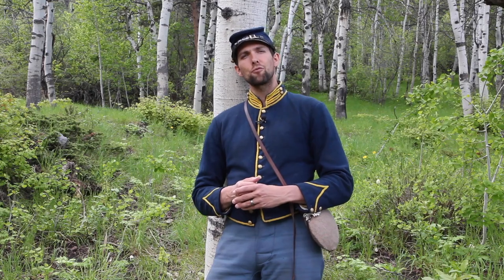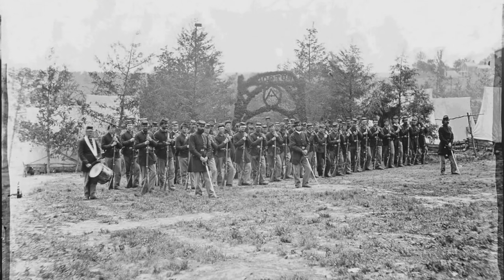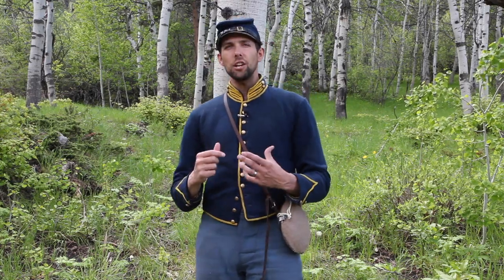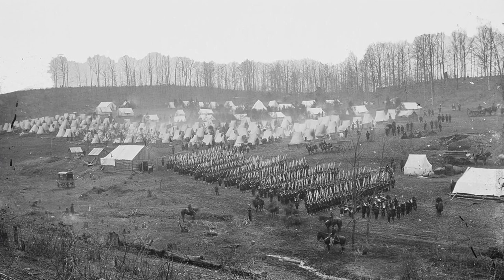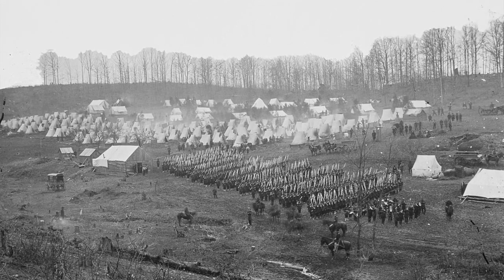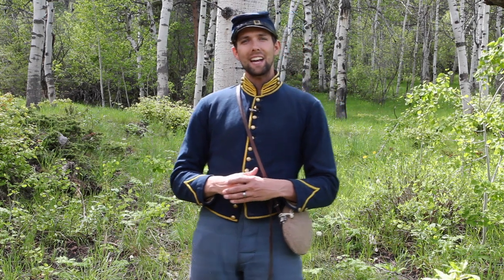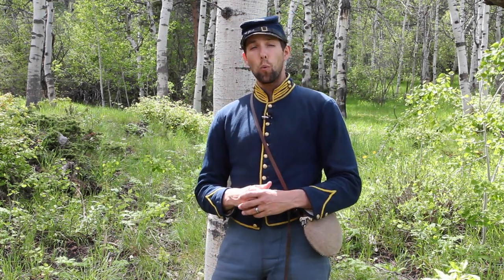By end of April 1861, Pennsylvania had raised 25 three-month regiments largely by combining existing volunteer militia companies. While most militiamen arrived with their own canteens, ten or more regiments consisting entirely of new recruits had to be issued canteens, haversacks, and more gear. In fact, the 4th and 5th Pennsylvania regiments had to be outfitted completely once they arrived in Washington, D.C.